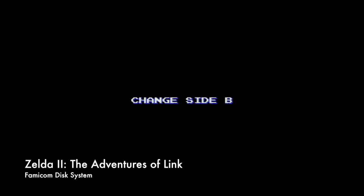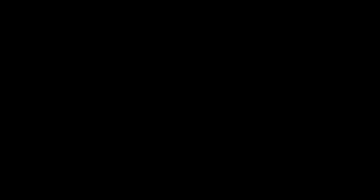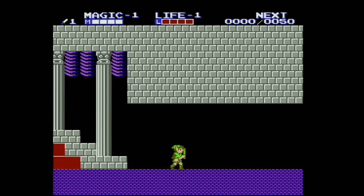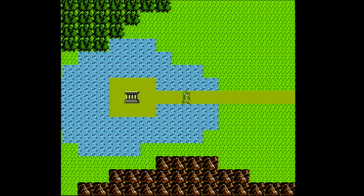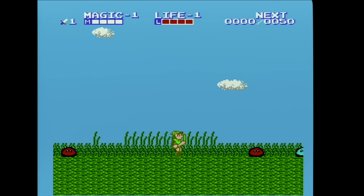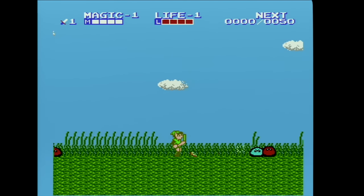Another cool feature of the EverDrive N8 is the ability to play Famicom Disk System ROMs. Because we're not playing on an actual Famicom Disk System, the audio is not going to be 100% accurate — on many of these games, music generated by the wavetable synthesis on the Famicom Disk System is completely missing. Still, if you want to experience the extraordinary load times of the Famicom Disk System, the EverDrive N8 can help you with that.